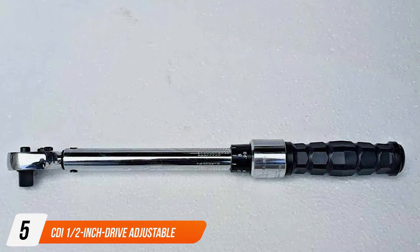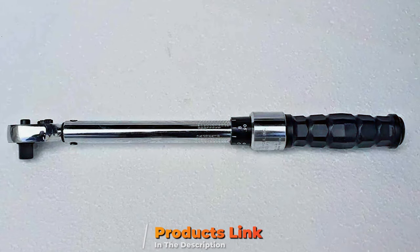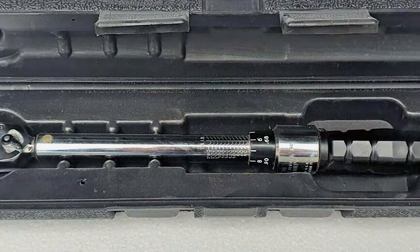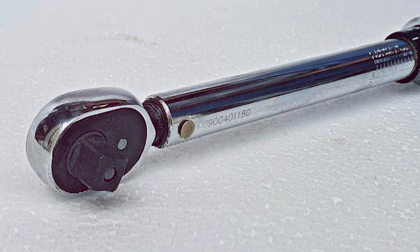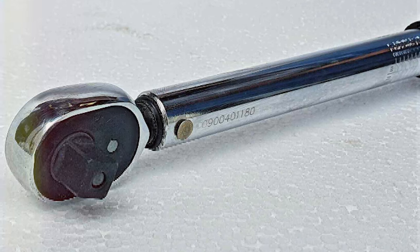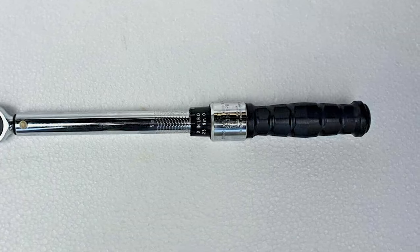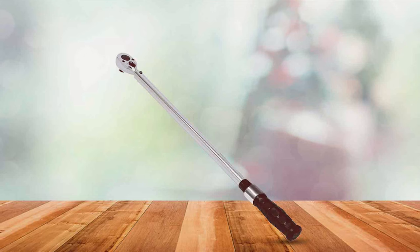Number five is the CDI 1.5-inch Drive Adjustable Micrometer Torque Wrench. This tool stands out for its exceptional accuracy and robust design. It features a classic professional look with an easy-to-grip handle that ensures comfort during use. Quality is a hallmark of CDI tools, and this wrench is no exception — it's constructed with high-grade materials that ensure durability and consistent performance. The micrometer adjustment mechanism is precise, allowing for accurate torque settings every time. Usability is a key aspect: the dual scale is calibrated in both foot-pounds and newton-meters, offering versatility. The adjustment process is straightforward, making it suitable for a wide range of users, from amateurs to professionals.